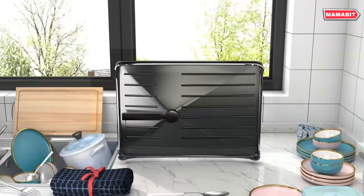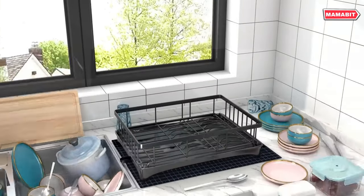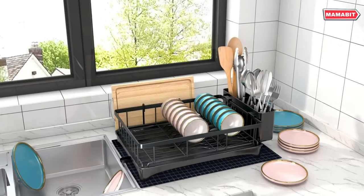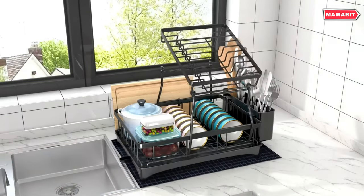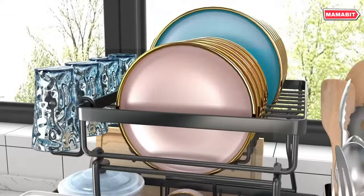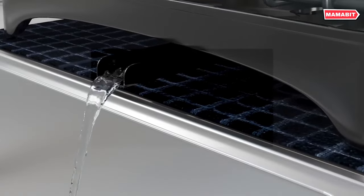This clever design keeps counters dry and tidy while maximizing efficiency. The built-in drain pan features an outlet pipe that allows water to drain directly from the rack — no need to empty a tray. This prevents pooling and protects countertops from wet messes. Setup is a breeze with a simple snap-fit assembly, no tools required. It comes with a cup holder, cutting board and cookie sheet holder.